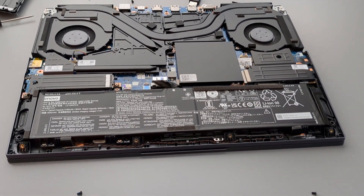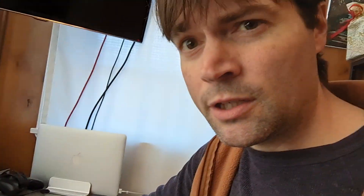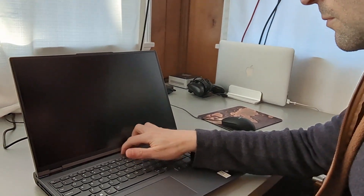I'm going to go ahead and put the back back on and screw it back together, and we'll see if it boots up. So I got the back cover back on and all the screws put in. Just make sure when you're buttoning it down, you go through and push in all the corners to make sure everything's snapped in good and tight. We're going to go ahead and turn it around and see if it starts up.